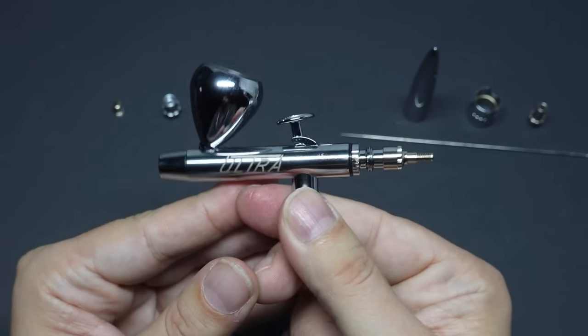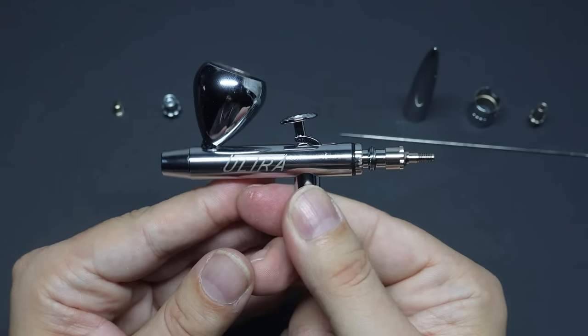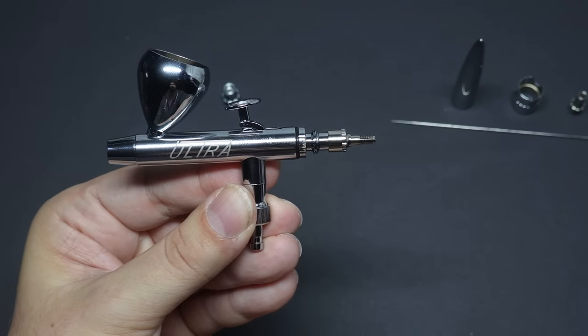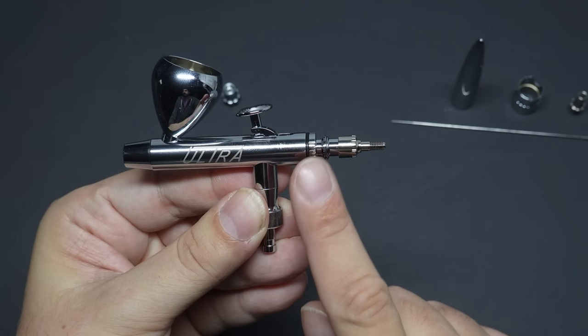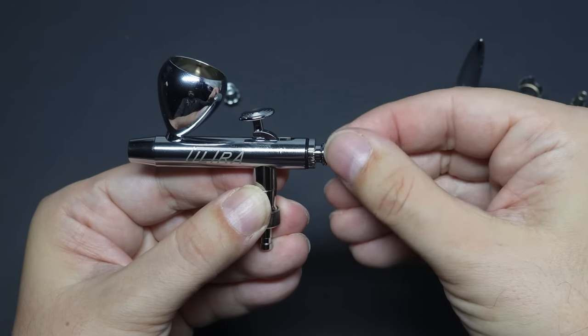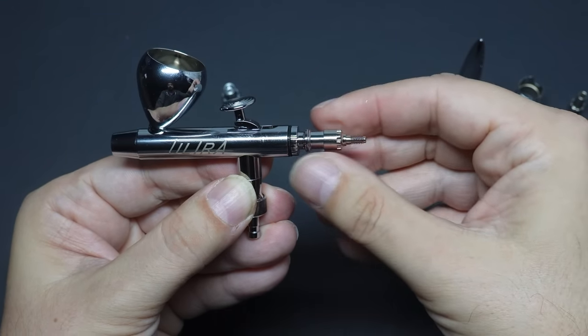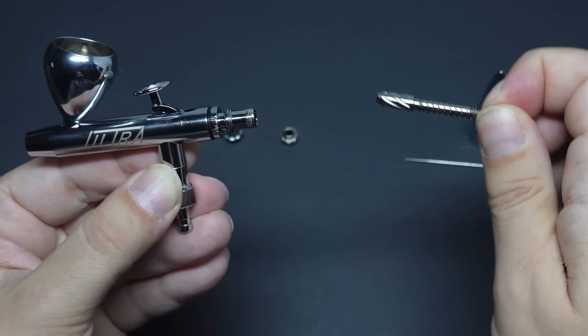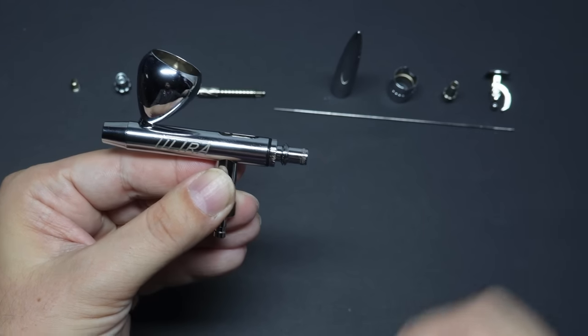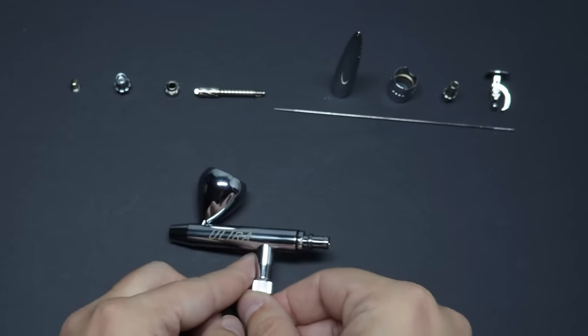The back end works differently to what you might be used to. I ended up having a video call with Warwick because it stumped me at first. I assumed, like all the other brushes I own, that this comes apart at the back — it doesn't. You unscrew the needle collar, then unscrew this second collar here. The back end slides out with the spring, and then the trigger just pulls out. Easy. It's fewer parts than I'm used to, but it's much easier to take apart and reassemble.